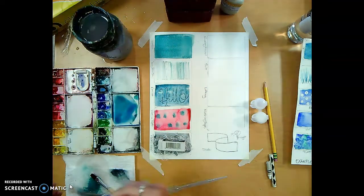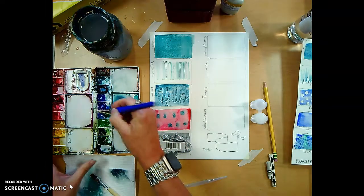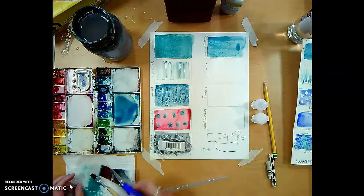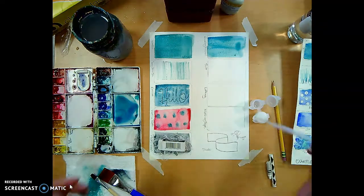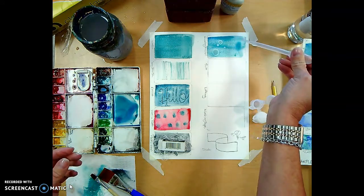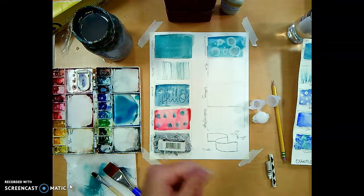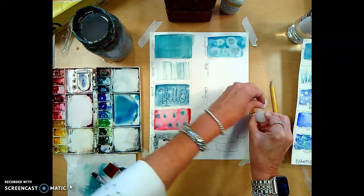Now rubbing alcohol. I'll paint a color wet-onto-dry on the paper, then with my pipette I'll carefully drop in some rubbing alcohol. It actually changes the pH of the paper, giving you a bubble effect. But once you've changed the pH of the paper, it can never go back — it never accepts watercolor the same way again. So use it carefully.